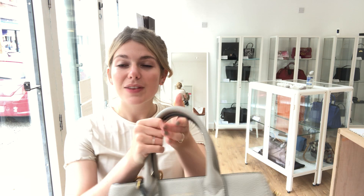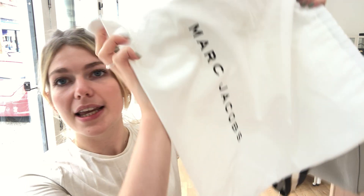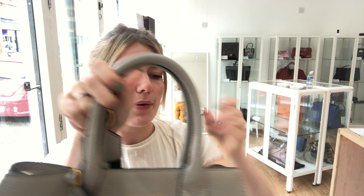So what does this bag come with? You've got the Marc Jacobs care card and you've got the Marc Jacobs dust bag as well, and of course the crossbody strap, which is removable — I'll take that off now.